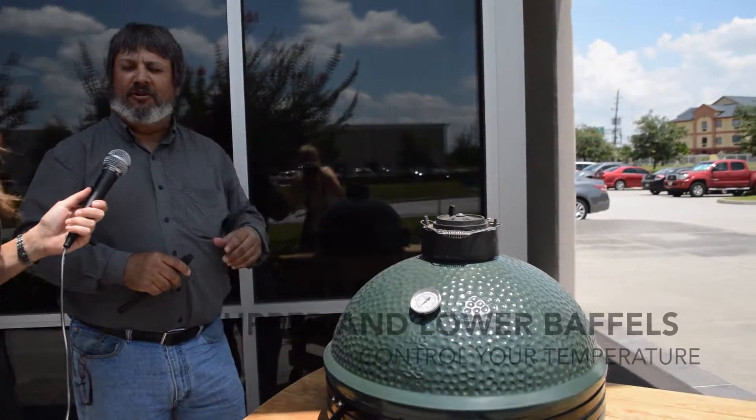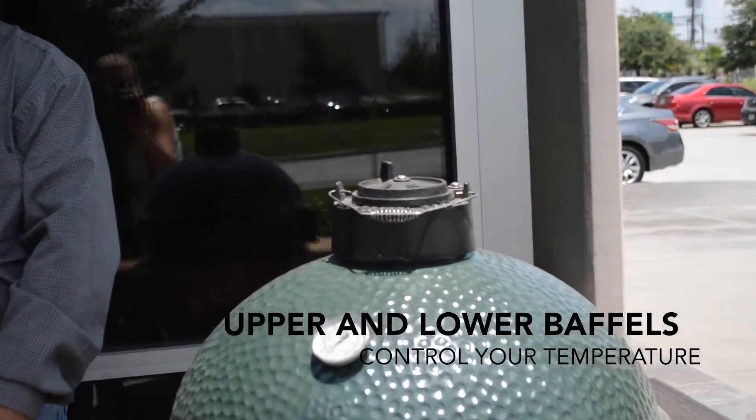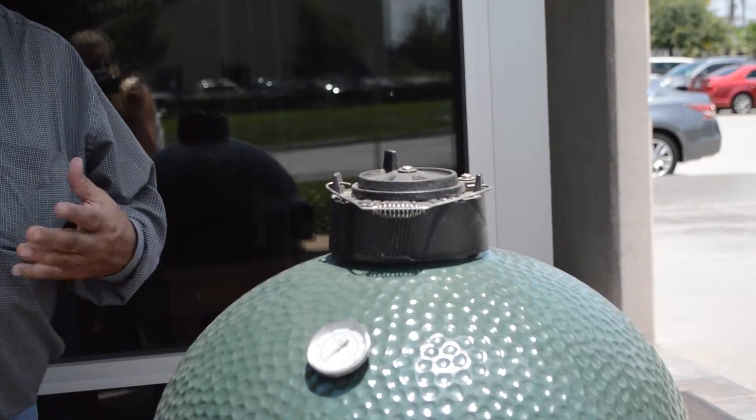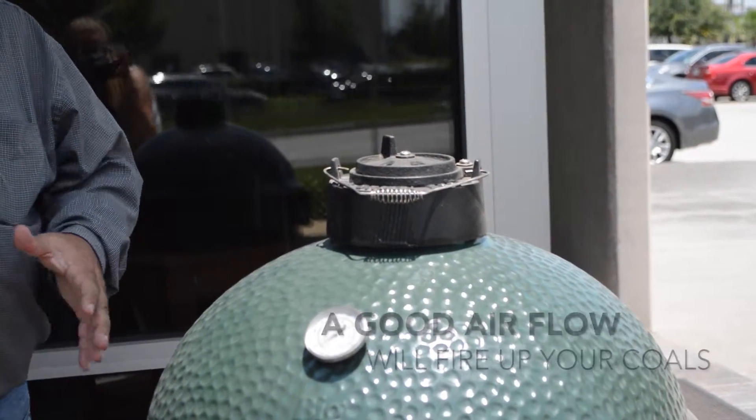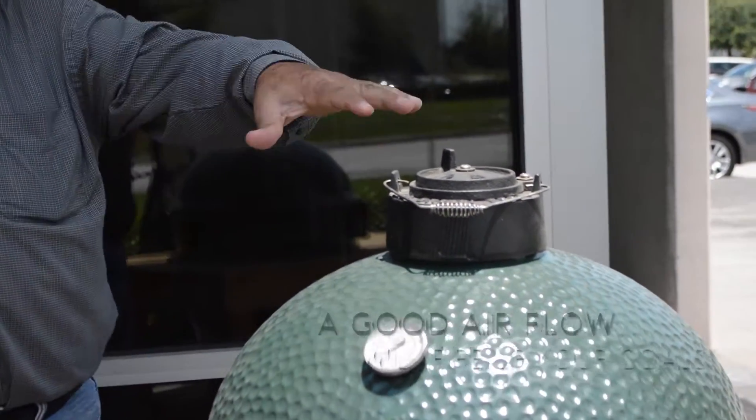Now what are you doing up here? On top is your baffle. That's how you're going to control your temperature gauge on the front from the upper and the lower baffle system. You want a good airflow coming to the unit itself so it gets your coals fired up, and you can control it from your upper and lower on how you want your temperature set high and low.